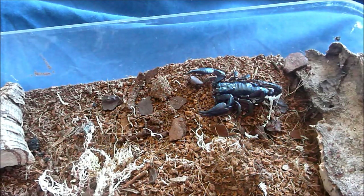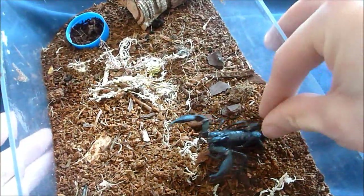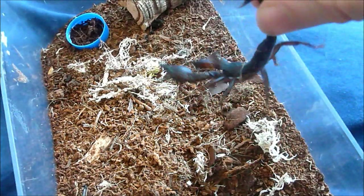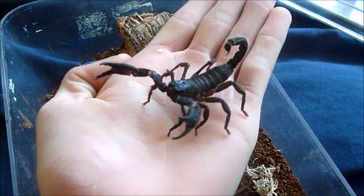So, very carefully — I'm going to just turn it around, like that — you can see he's got his sting out, and there you go.